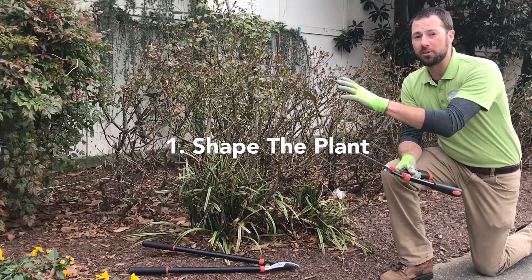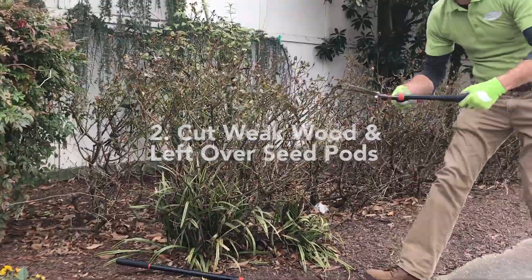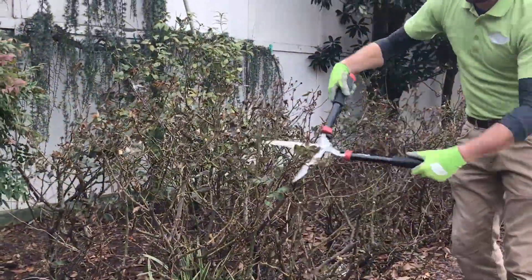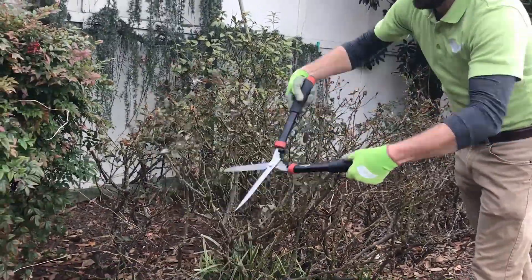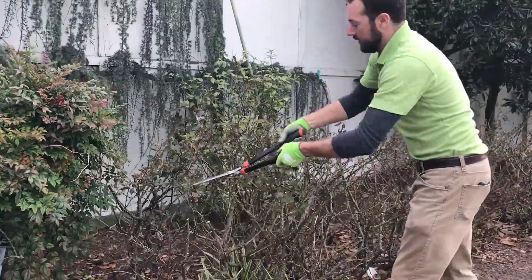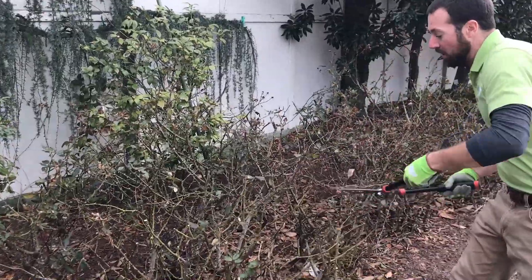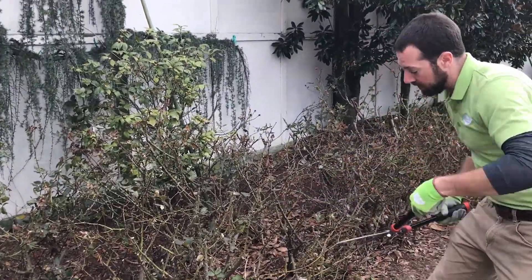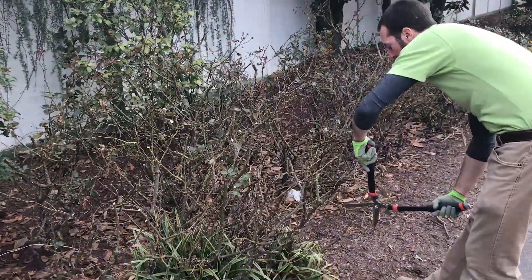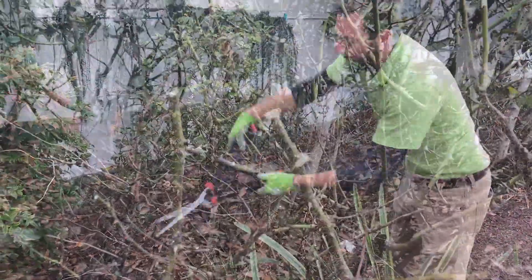This is going to invigorate new growth next year. I'm just going to take these hedge shears and chop right around the edges and keep going — real easy. You don't have to be picky about how you do it or where you do it. That's why people grow these roses — they're easy. What this does is it keeps the size in check and helps you get new bigger blooms next season.